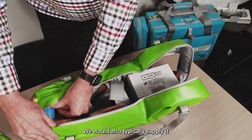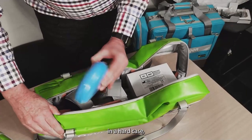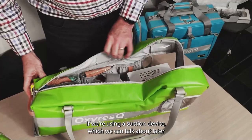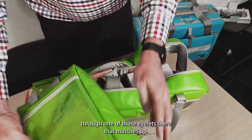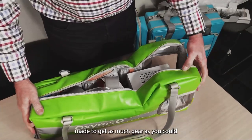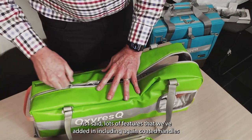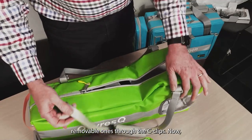We'd typically also supply extra oxygen tubing and a CPR mask in a hard case. The oxygen hose can, if using a suction device, come through one of those eyelets into the top pouch. It's a really neat compact size bag made to get as much gear as you'd want to carry into a fairly compact format — reasonably priced, with lots of features including coated handles and removable C-clip handles.